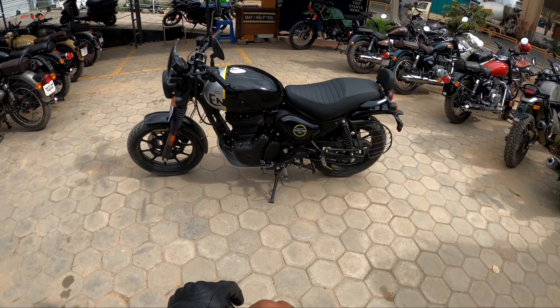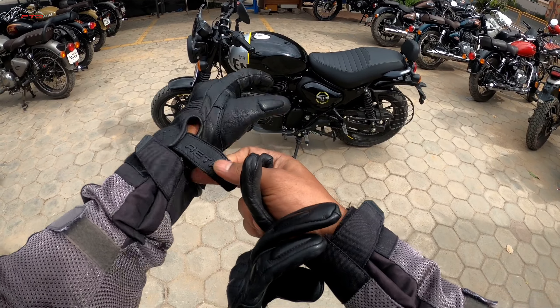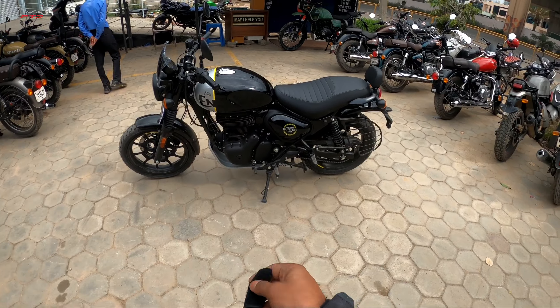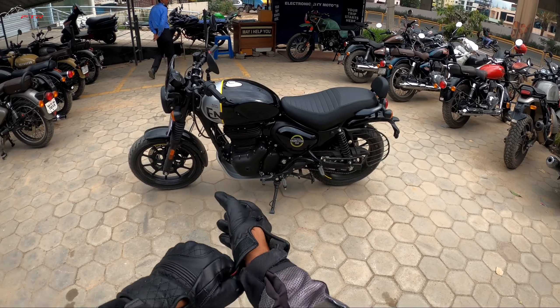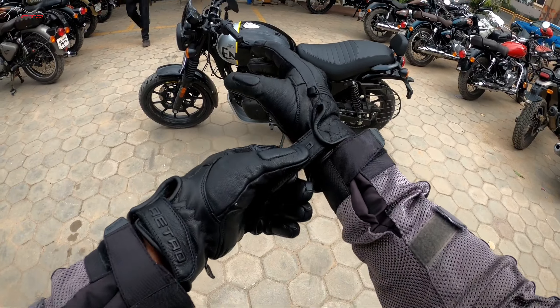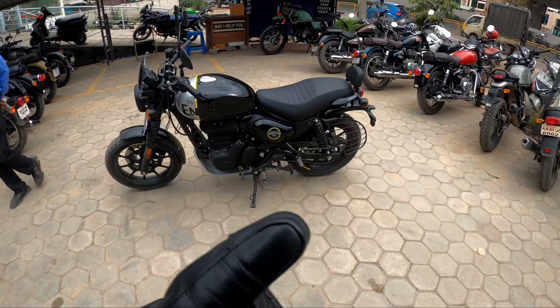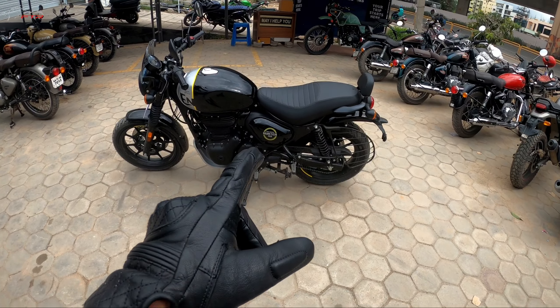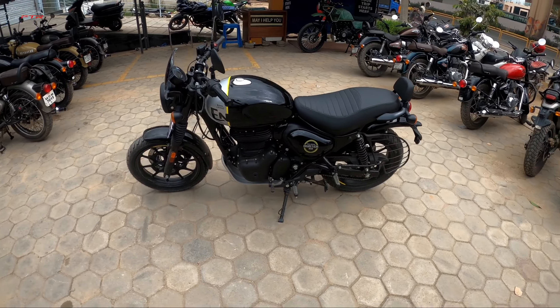To put things into perspective, the top of the line — that is the Metro Rebel — costs approximately 30,000 rupees cheaper than the Honda CB350 Highness. I'm talking about the base model of the Honda Highness. So the top of the line Hunter is 30,000 rupees lesser than the Honda Highness.